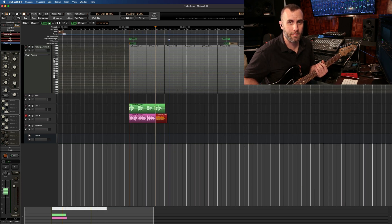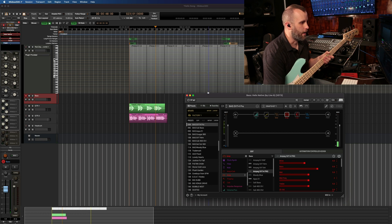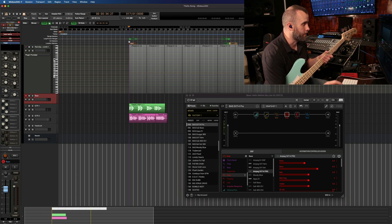Now let's call up a bass sound and finish off this little song. I'm now playing my bass through an SVT Pro head. Let's go ahead and lay down a sick groove here.